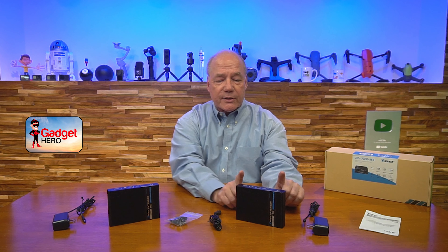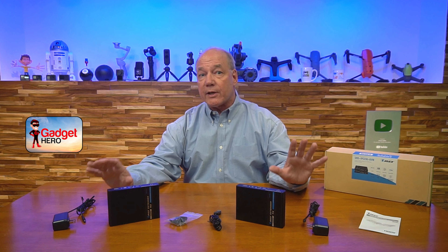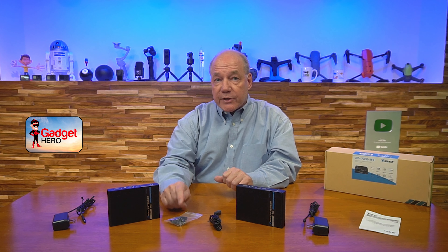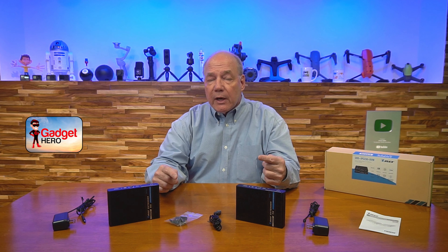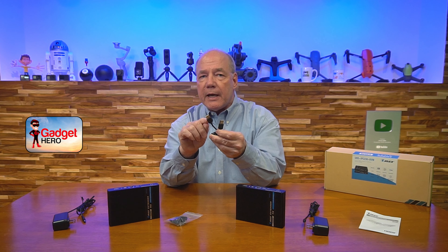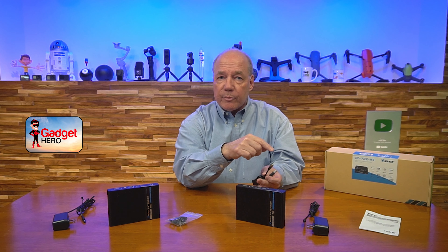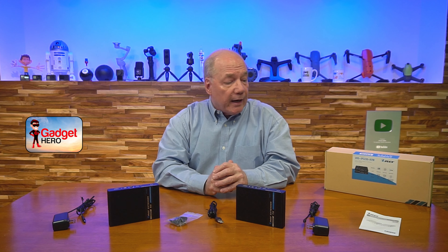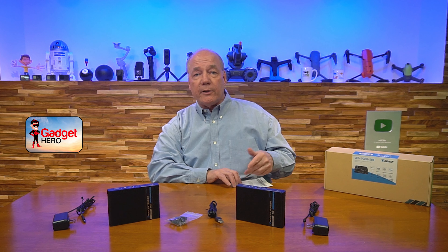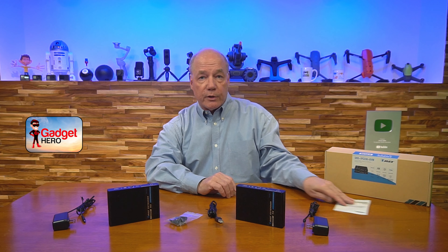When you first open up the box you'll find a transmitter module and a receiver module, two 5-volt DC 2-amp power supplies — one for the transmitter, one for the receiver. There's a set of brackets for both modules so you can mount them up off the ground and out of the way. Also included is a USB-A to USB-A cable that allows you to connect the transmitter unit to your computer so you can control it from the remote location. Finally, a full instruction manual with connection diagrams, specifications, and other important details.